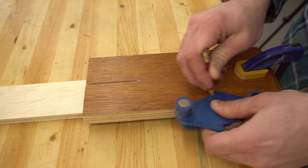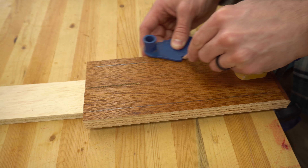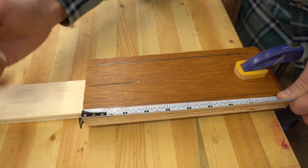I drew lines exactly one half inch from both sides. This gives me parallel lines that are exactly three inches apart. If you're using handles with different hole spacing, you'll want to change up the measurements to work for you.